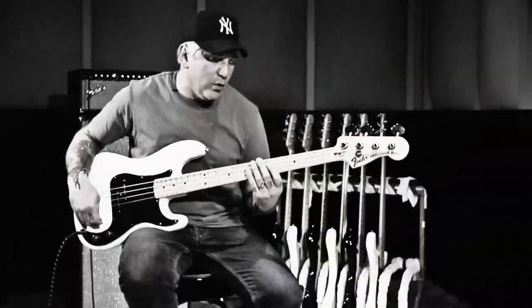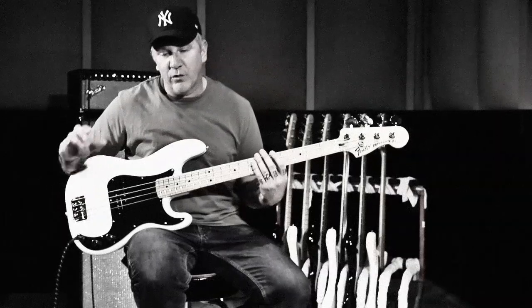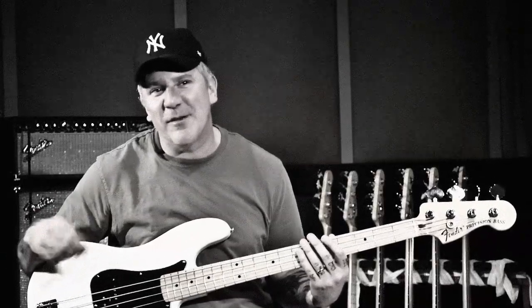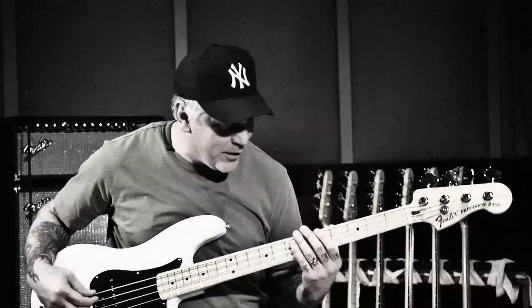It's all down picking — there's no alternate picking with the Ramones. It's what gave them that really aggressive sound. It's also the reason why a lot of times when you go to see bands doing Ramones covers, they never sound quite right. It's because they're alternate picking, and it really does change the sound of the song. It's just not as aggressive. The Ramones style is just all down picking.